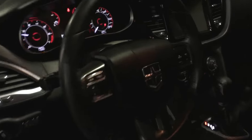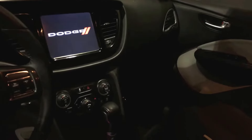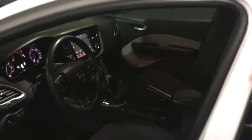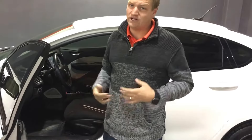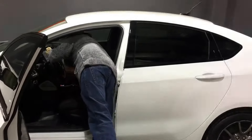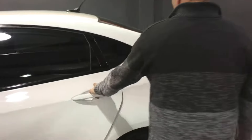Inside, it's got a center stack infotainment system that pops up here, and that is where you control all of your climate — you can control it from the screen. Of course, connect your phone via Bluetooth, change the radio station. It's got USB connectivity so you can plug your phone right in, charge it, and stream music wirelessly or through the USB system. That big screen is also where the backup camera pops up when you put the car in reverse.